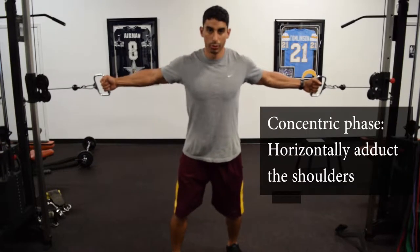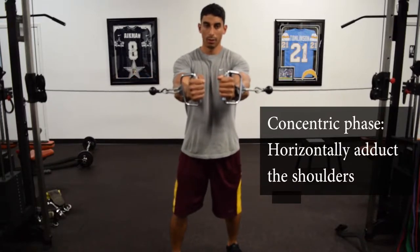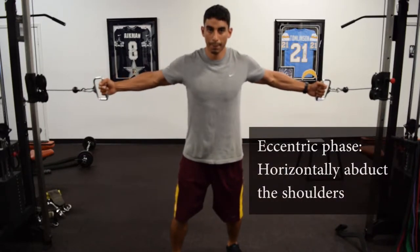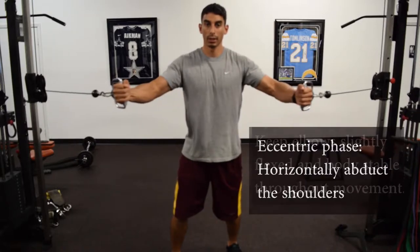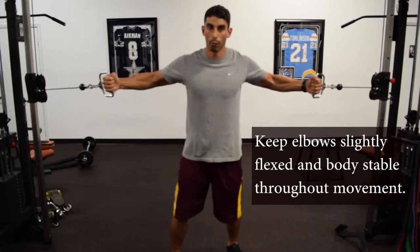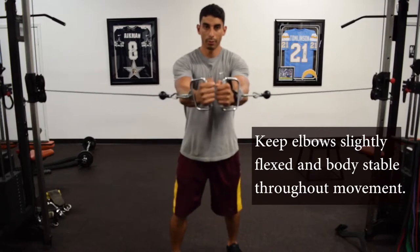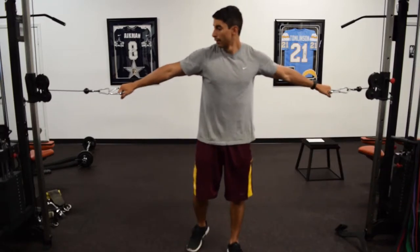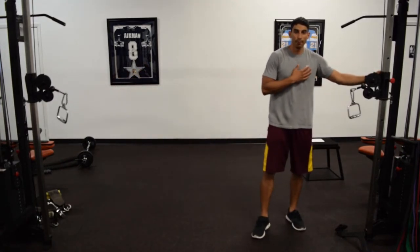What you're going to do is horizontally adduct the chest muscles and then horizontally abduct at the shoulder joint. Make sure that your elbows are slightly bent but you're not bending them further during the exercise — keep them slightly bent throughout the range of motion. Don't lean too far forward or too far back. You can see I had the cables set right about chest level.